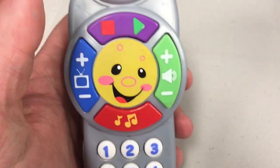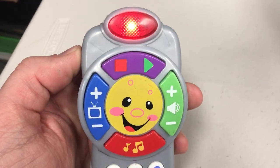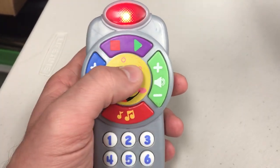Press the button, sing a song, learn some numbers, count along. We could start with number one. And it also plays weather sounds — sunshine today, cloudy tomorrow.